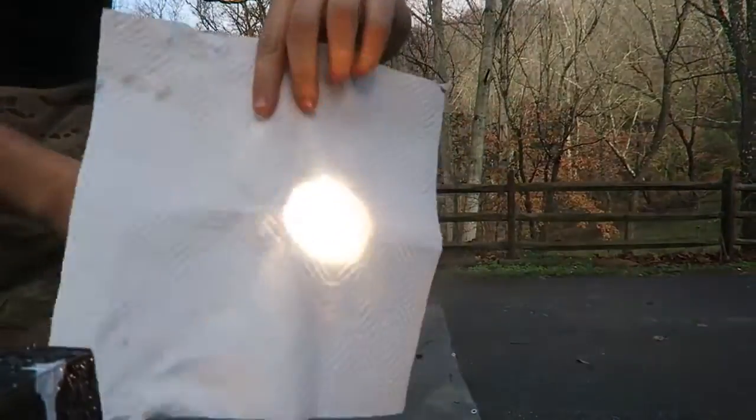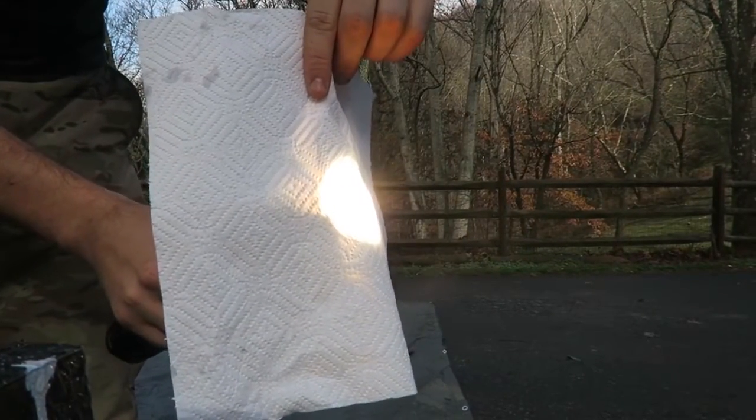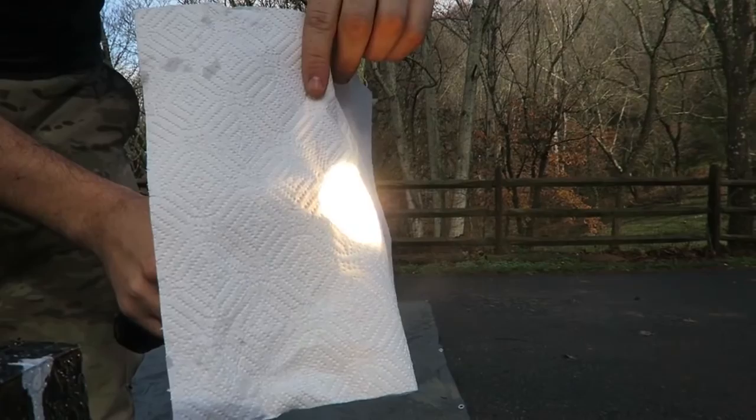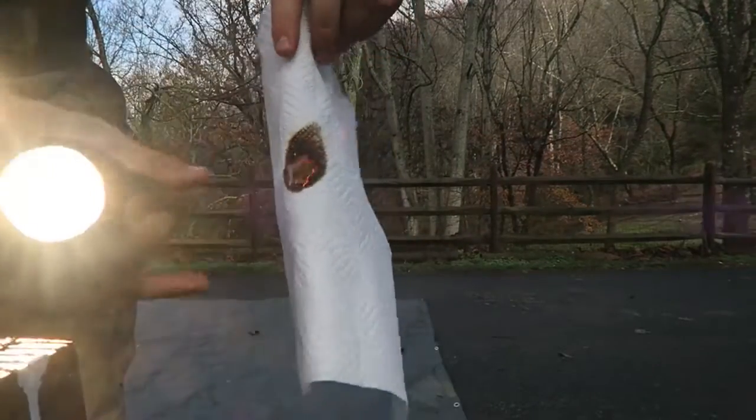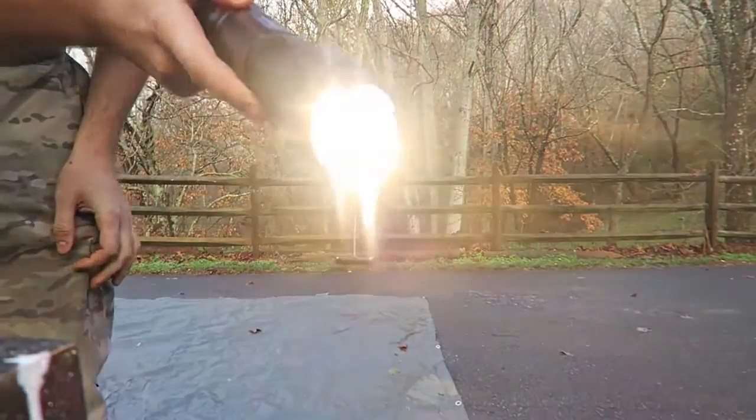Now I'm gonna grab a piece of paper and look, I'm gonna set the flashlight right on it and instantly it starts smoking. You see that? And boom, it's on fire. Pretty incredible flashlight fire starter.